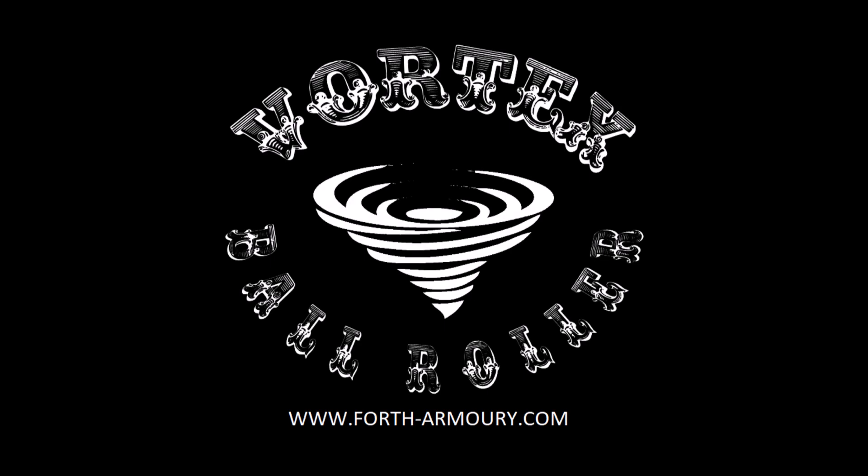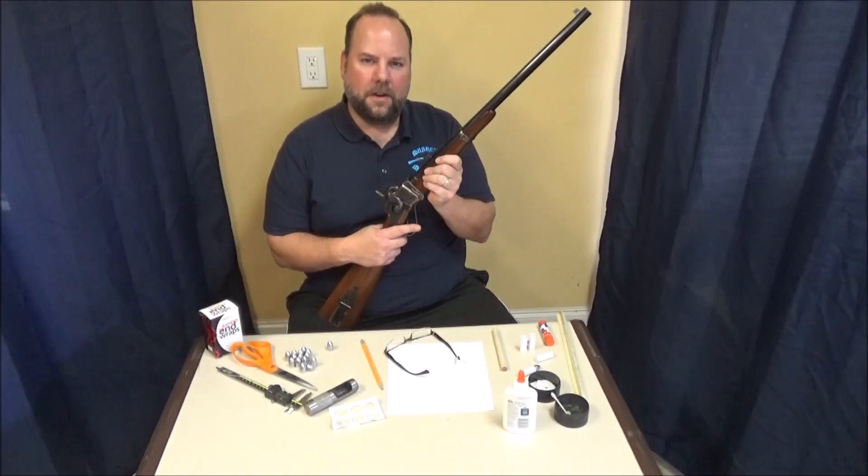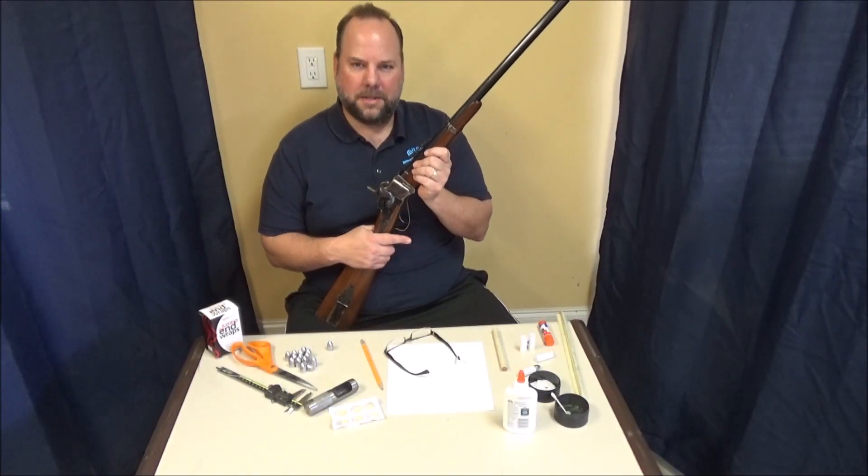This episode of Musket Matters is brought to you by the Vortex Ball Roller, the fastest way to prepare your round ball ammunition. Find out more at www.forth-armory.com. Howdy folks, welcome to another edition of Musket Matters.